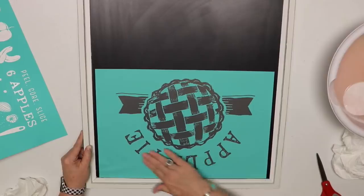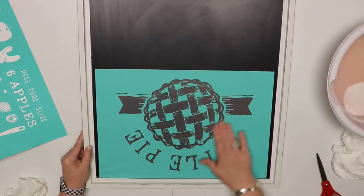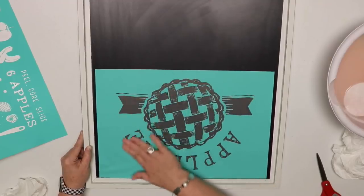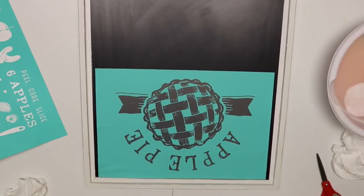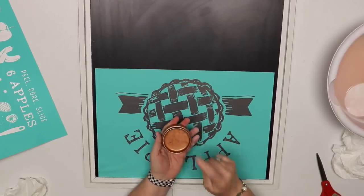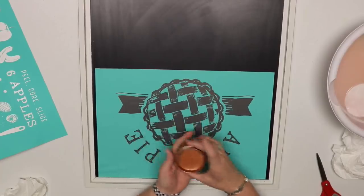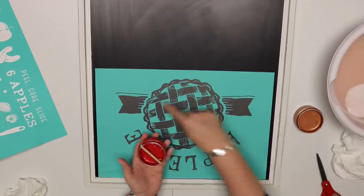I decided to do three colors on this pie because I thought it'd be cool. I thought it'd be cute to do the lattice in one color, the ribbons in another, and then the apple pie wording in still another color. Which one did I start with? Shimmer copper — I love this color. I decided to do shimmer copper for the lattice because I thought it would look kind of golden brown and it would have a little shimmer. The red is going to be the ribbon.